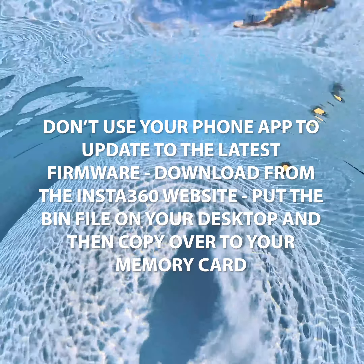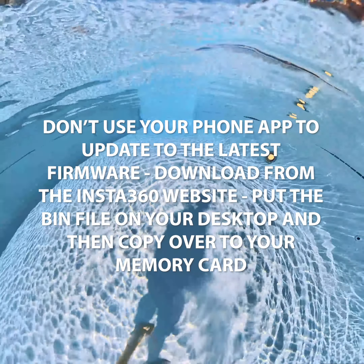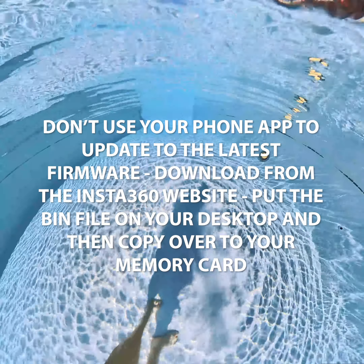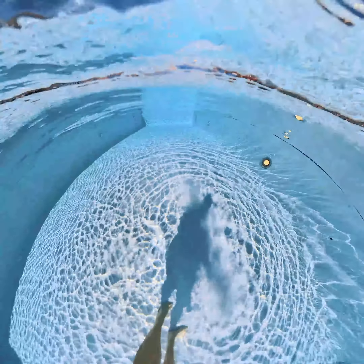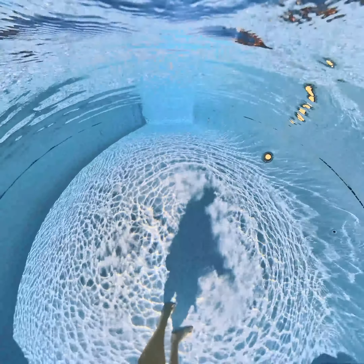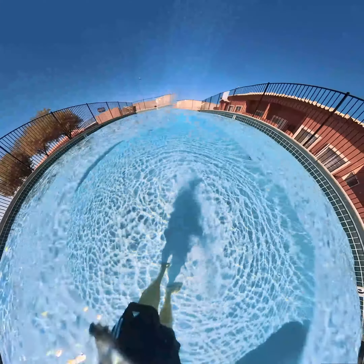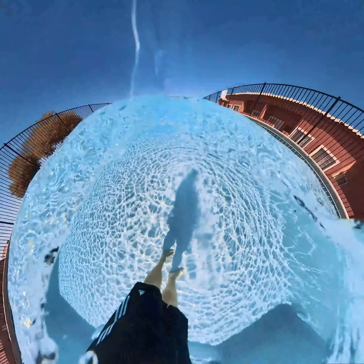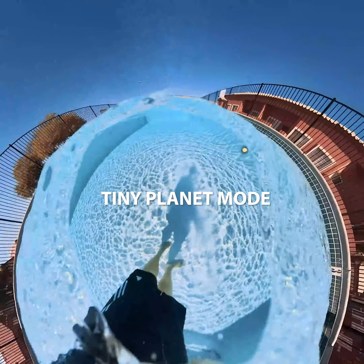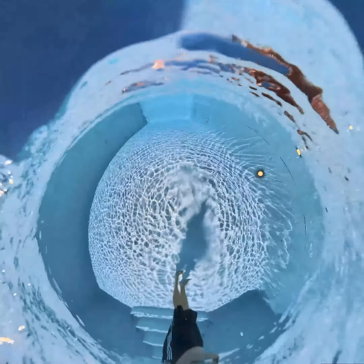I updated the firmware via my Android app and thought it was all good to go, but the problem was — when you watch other YouTube videos, they show: just put it in dive case mode, hit the bottom button, and you're good to go. But I kept getting this custom setting thing and couldn't turn the video on or off. After searching a bunch of different videos, I finally found the real solution.